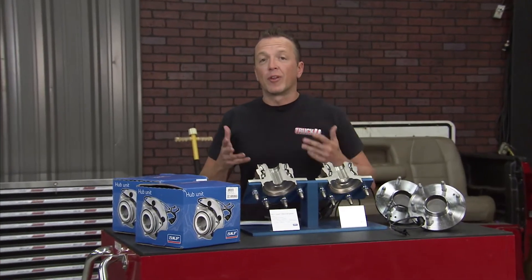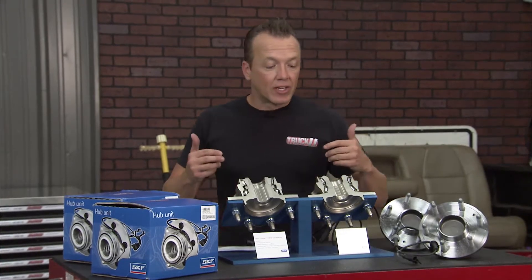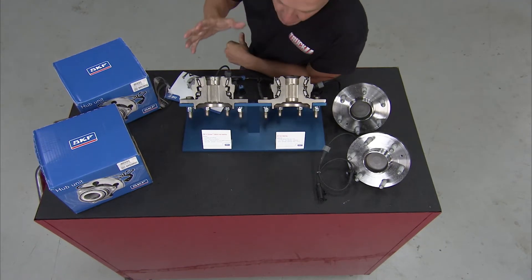That's a daily driver truck with about 130,000 miles on it, so it needs some new pieces and parts. We're going to give it some new hubs right here that we got from SKF. These are the X-Tracker Hybrid Hubs.